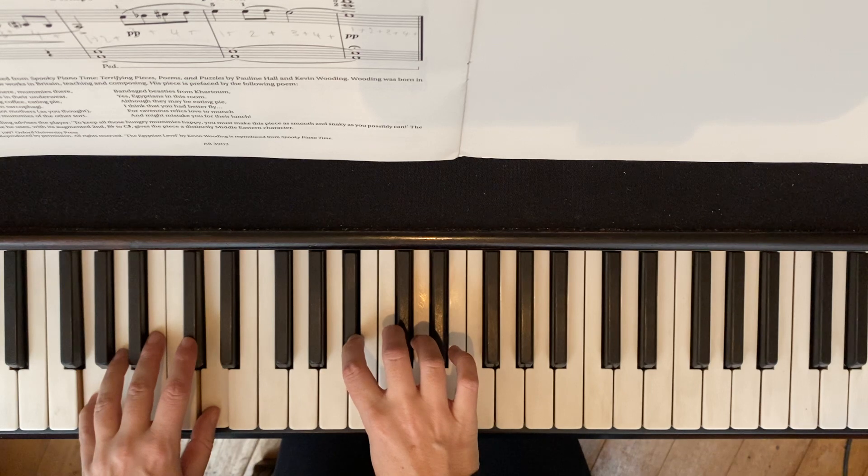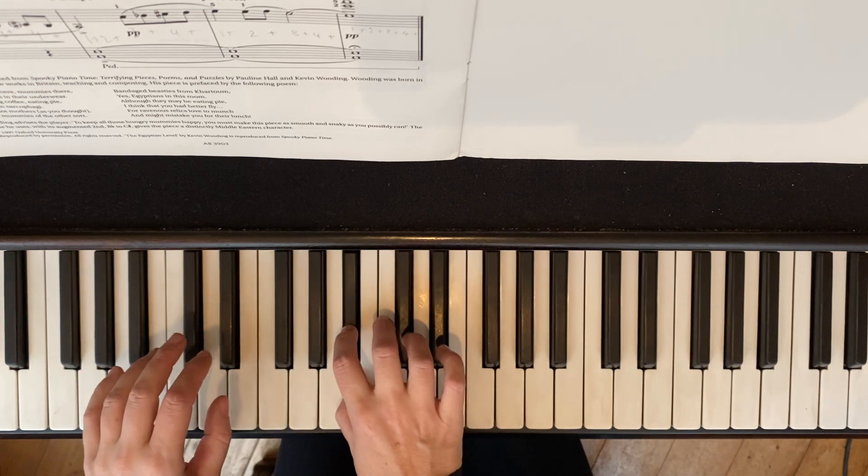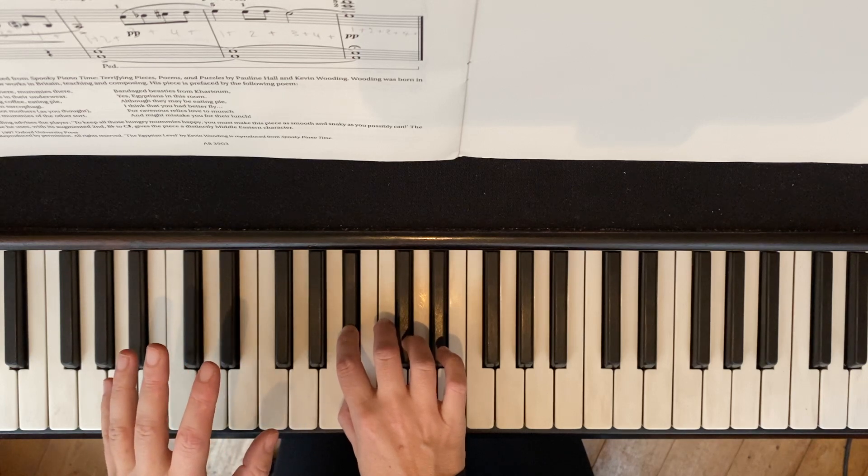There's a rest. There is a rest in the left hand, so we let go on the C sharp — when I press C sharp. But without this massive slowing down. Just explaining.